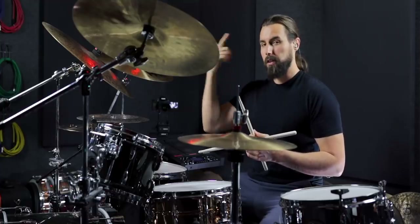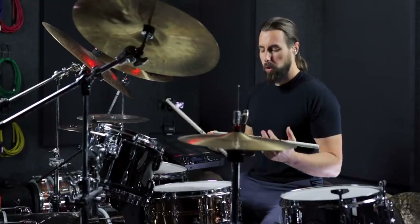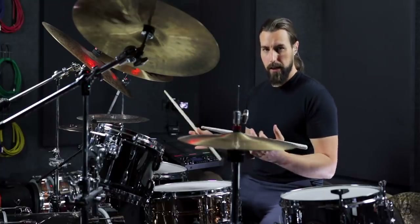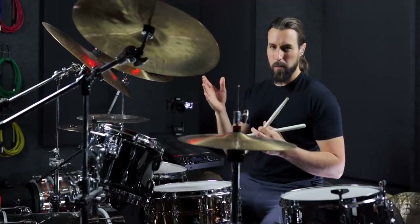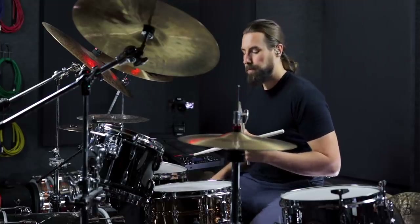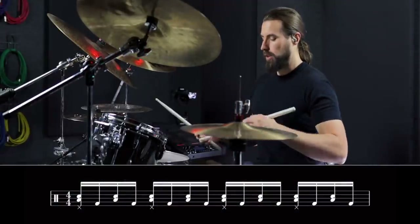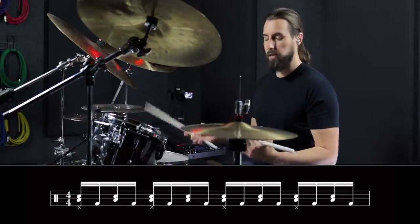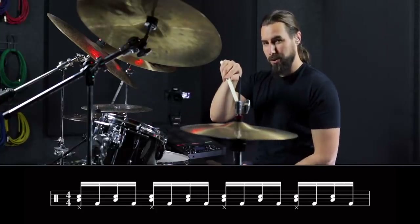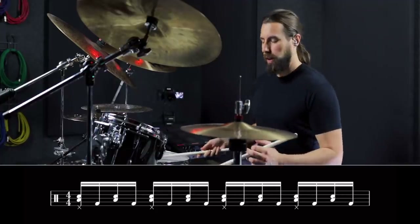In my mind, I actually think about it as a linear pattern because at the core, all it really is is just alternating singles between the hands and the feet. But the hands are playing unison notes, so it didn't really seem right to call it a linear pattern. The foundation is very simple. You're just going to play alternating singles between the hands and the feet in 16th notes, starting with the hands. And you have to keep a quarter note with the left foot, or it doesn't count. So that's pretty simple. Here's what that sounds like.